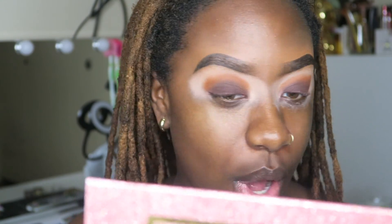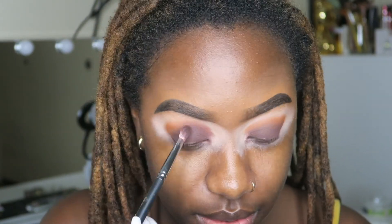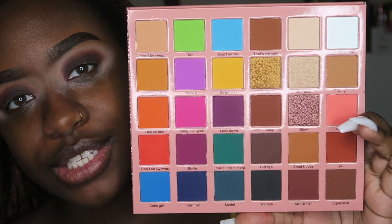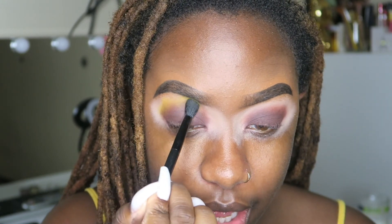Normally when you have pigmented shadows they have fallout, but not these — not these! As you can see, I did not blend out the shades right away; I kind of just tap them all on and then blend it out later. Now I'm going to dip into the shade 'So Precise,' which is a bright yellow color, and that's the last color I'm going to take to blend over top of those warm brown shades.